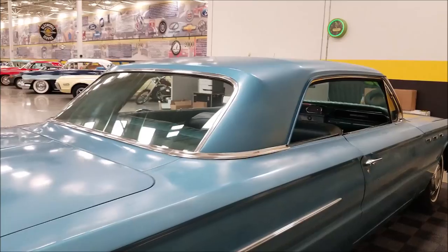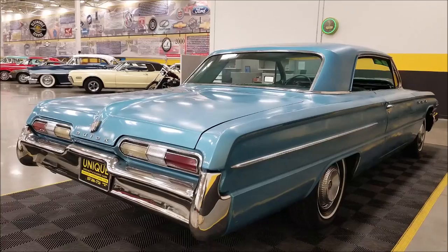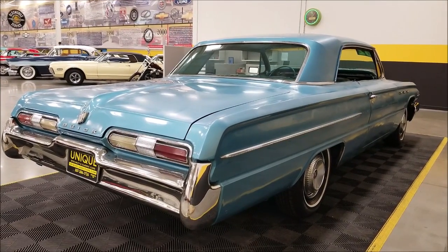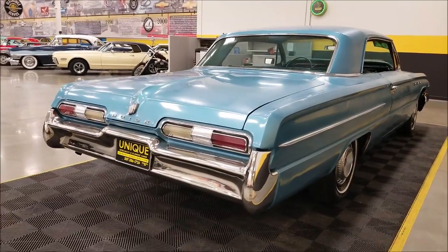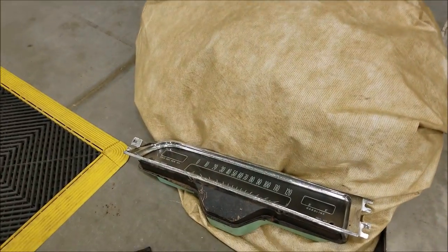There's a little aftermarket retro digital radio that was added to it that does work. Remember, we do consider trades, financing is available, we can assist you with getting this car to where you're located, and it may be eligible for an extended service contract.